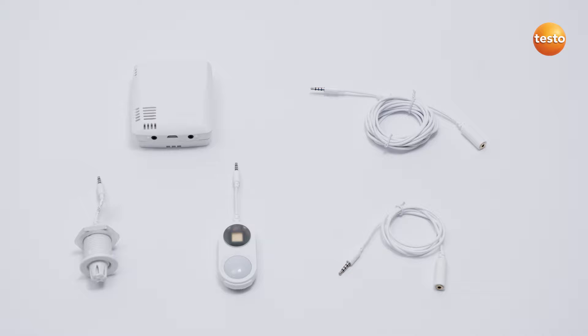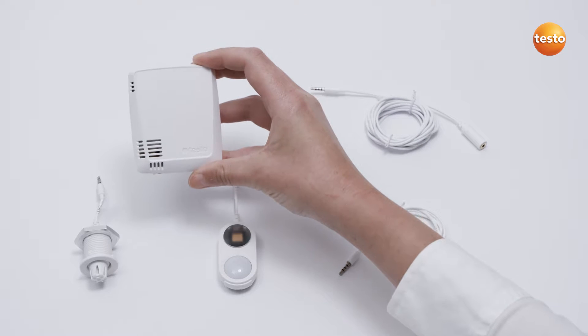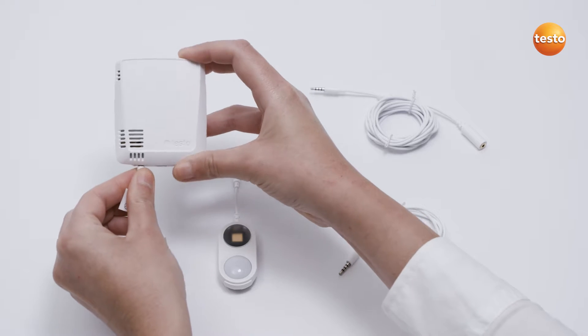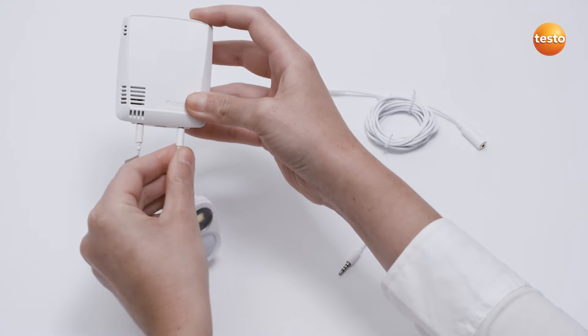Up to two external sensors can be connected to the two Wi-Fi data loggers Testo 160-THE and Testo 160-E. To do this, simply insert the plug of the external sensors — in our example the sensors SLUX-UV and STH — into the socket on the lower edge of the logger.